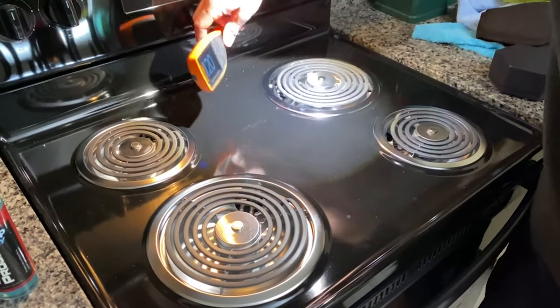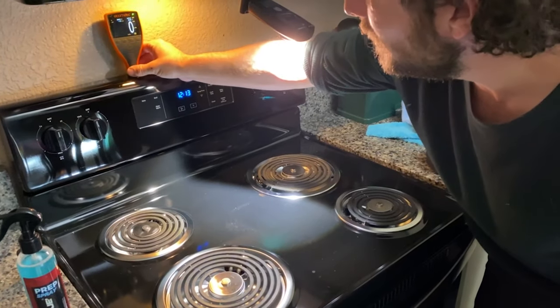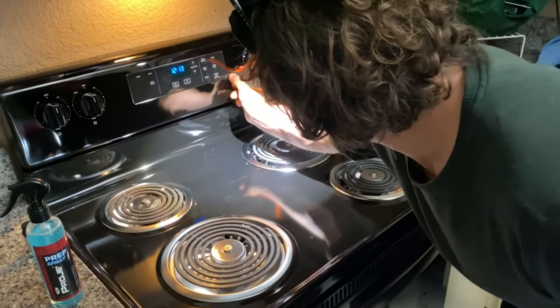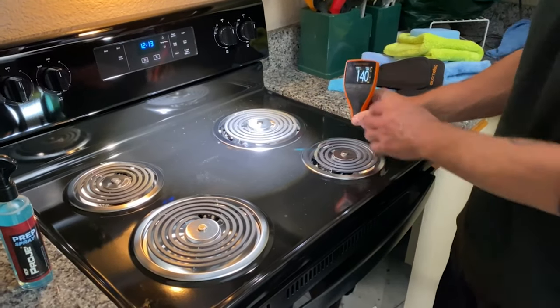I wanted to see if my paint depth gauge worked on the stove, and apparently it does. The top part reads zero, so it must not be a painted material — probably black glass or something like that. The rest has all kinds of readings, which is most likely single stage paint with no clear coat.